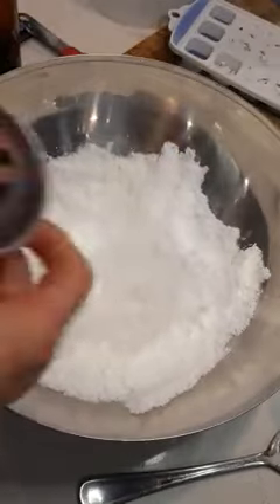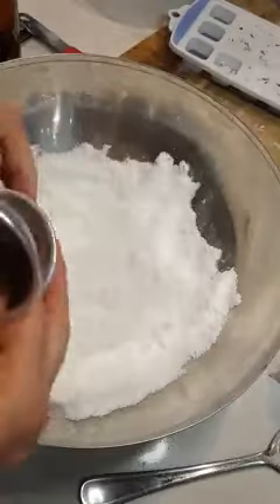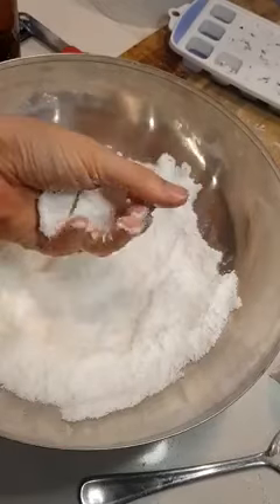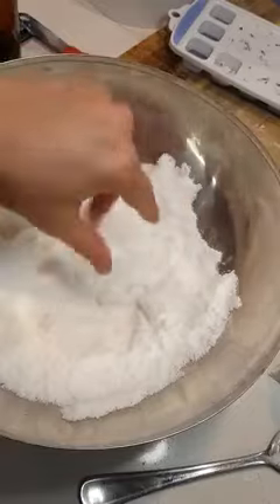Hi everyone, it's Rita here. We have just made a bath bomb mixture here and I'm going to show you how to use these bath bomb moulds when you are making bath bombs. So your mixture should be able to hold its shape — it's kind of a bit like wet sand. It'll hold its shape but it's still kind of crumbly as well.